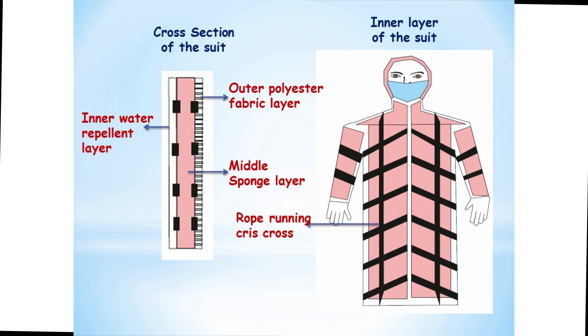The ideology of the design is: when a diluted sanitizing solution is poured into the inlet nozzle of the suit, a person wears it and walks into a crowded public space prone to infection. A gentle pull of the rope will squeeze out the sanitizing solution, thus effectively inactivating the virus.